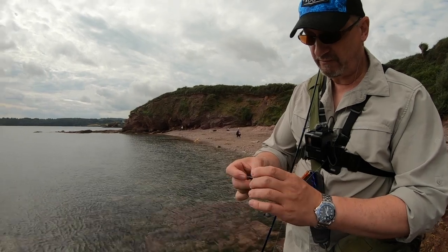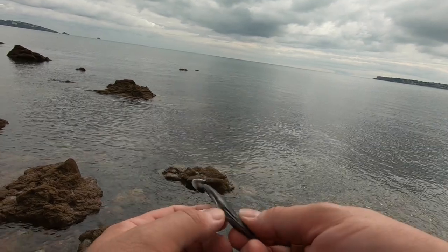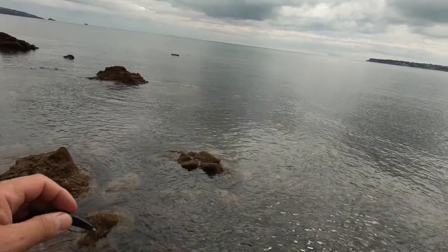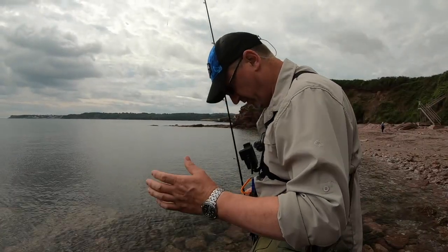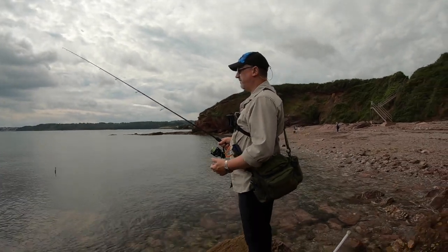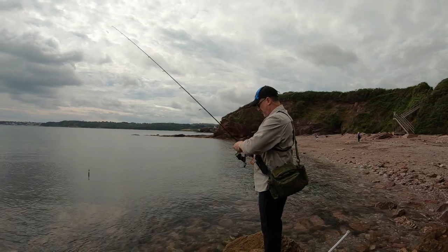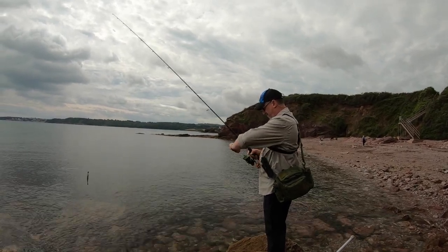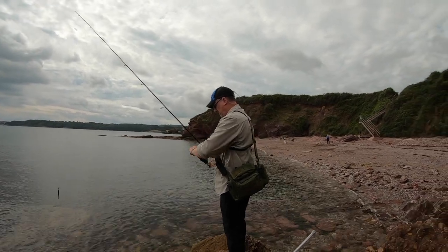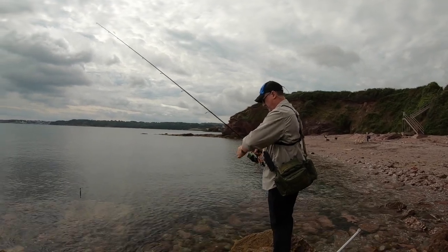So virtually weedless - you can make it fully weedless. As soon as the fish bites, because it's got a slot in the belly, it exposes the hook and theoretically we catch. The mark we're fishing today I've not fished before - I'm doing this primarily just for the video, so we'll see what it's like. With regards to drag, that's really tight - yeah, maybe a touch too tight.